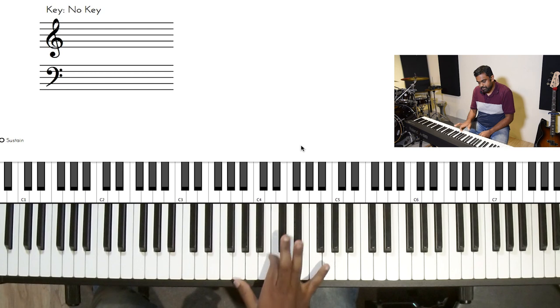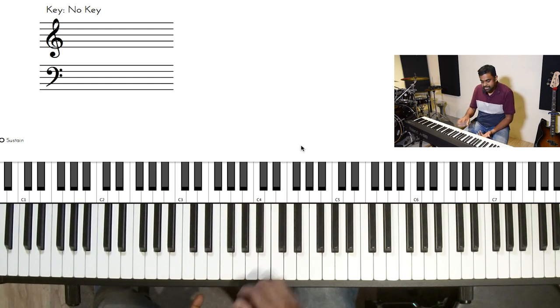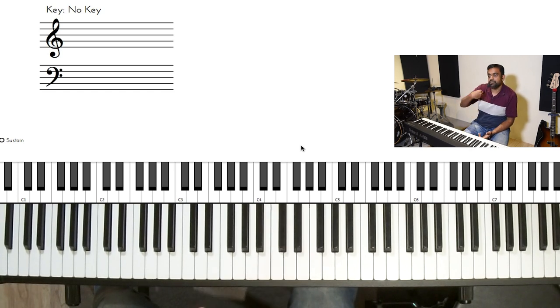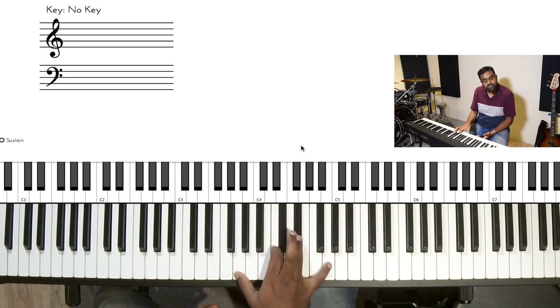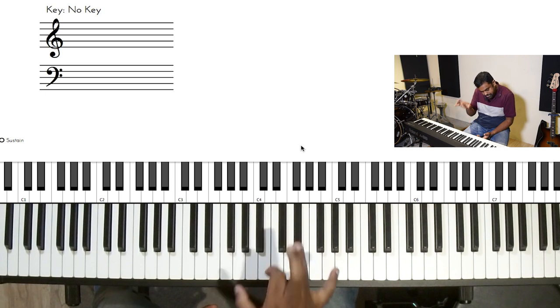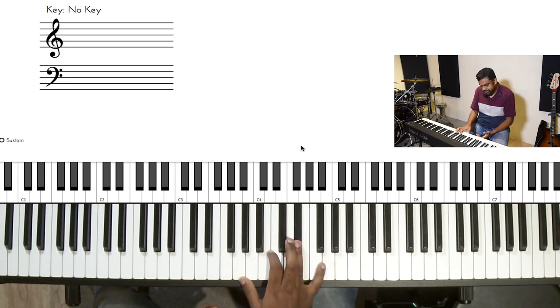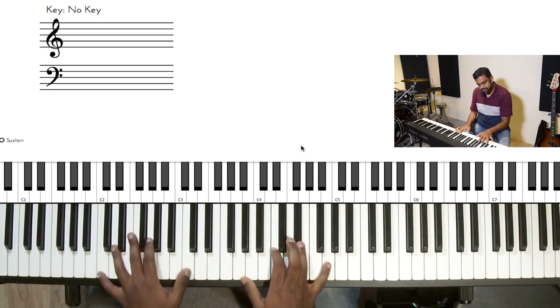If you play chords really, really fast, especially on a piano — which is a one-stroke instrument, unlike a guitar where you can play with two strokes, which makes it more interesting sonically — the piano is pretty much a one-stroke instrument. That means you're just hitting down; you don't have an up-hit. I wish we had one, but we don't.